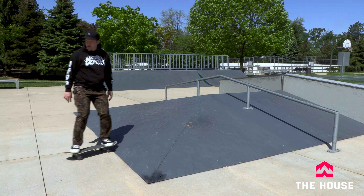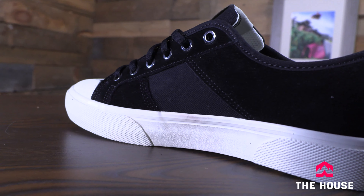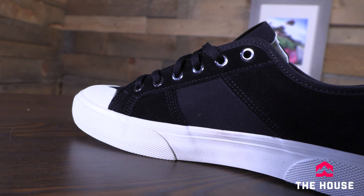The Surplus does come in a wide variety of colors and materials as well. This one in particular has those extra rubber ollie pads on the toe and on the side, but for the most part it's mostly a suede shoe with a little bit of canvas on the inside for some breathability.